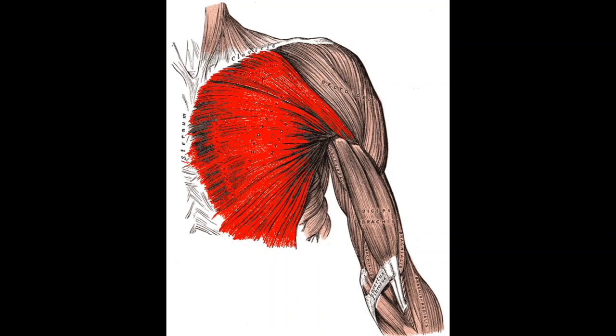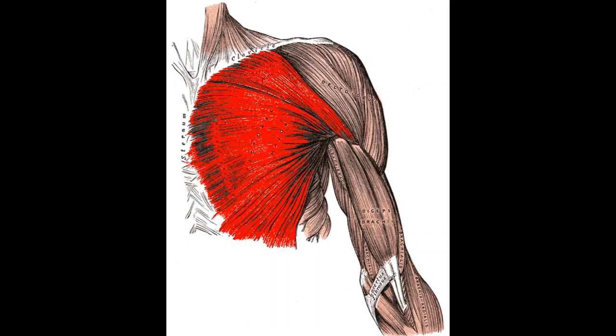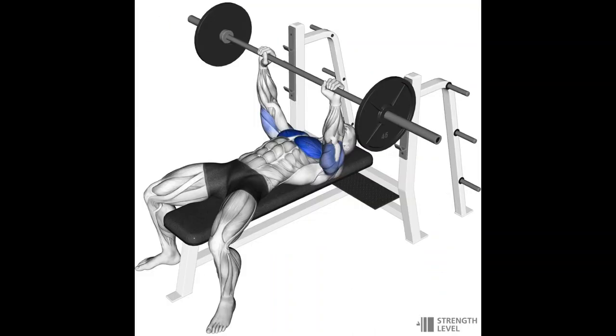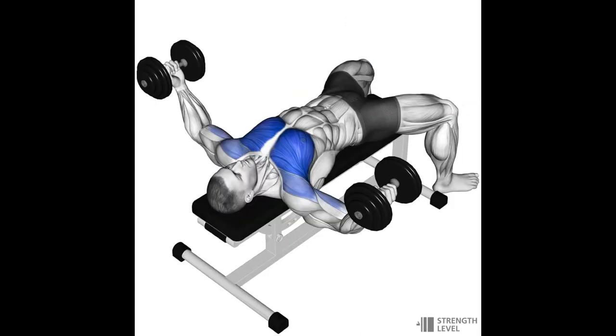Let's start with the chest. The function of the chest is to horizontally push and to bring the arms across the front of the body — movements like bench press, dip, and flies. I always recommend prioritizing exercises that allow you to use the most weight, so big compound movements like bench press over a cable fly. That said, I'd still recommend doing some kind of fly along with your big horizontal pushes like bench press and weighted dip.